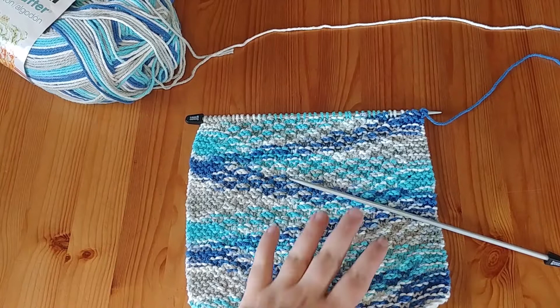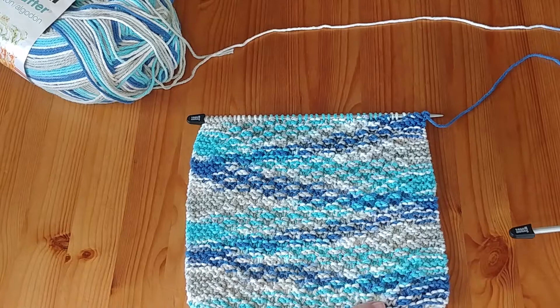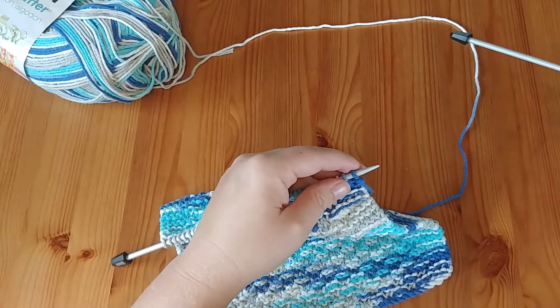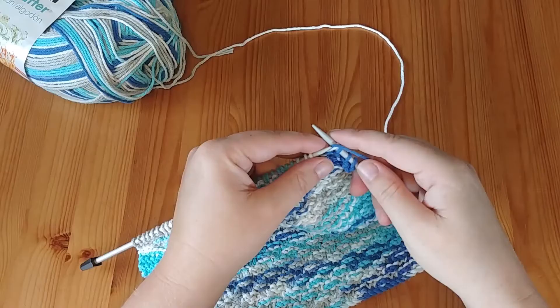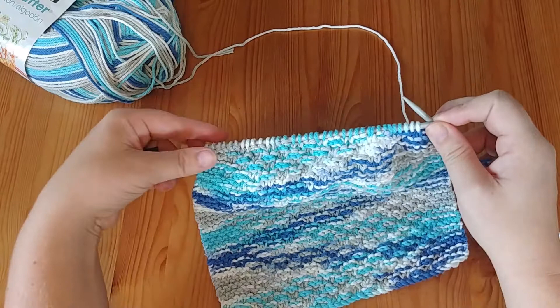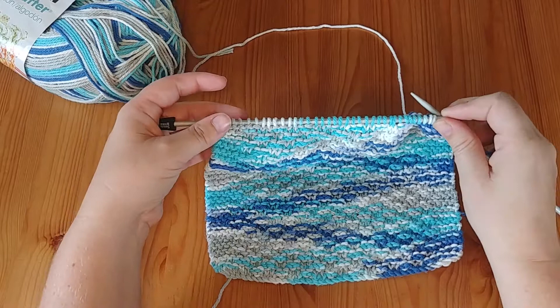I actually had trouble with the edges and didn't like the way they were turning out, so I've added four stitches of knit on the beginning and end of each row to give us this nice garter stitch edging. It's a really simple pattern — just knits and purls. Basically two knits, two purls across the row. I cast on 40 stitches because we need multiples of four for our moss stitch, plus our edging was four stitches as well.